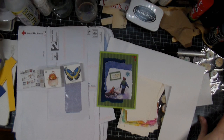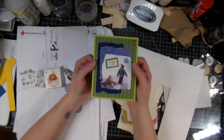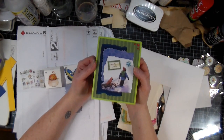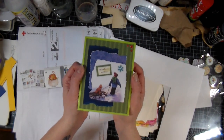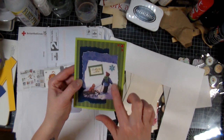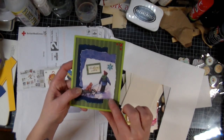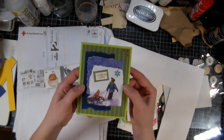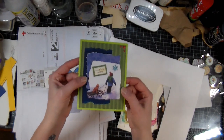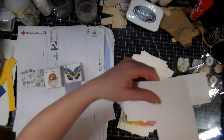Hi everyone, Crafting Vicky here. Today we're making some small cards, but before we start I wanted to share a card I got from Liz. It took a while to get here but it's just beautiful — I love the torn edges she's done, and the recycled image is really really beautiful.